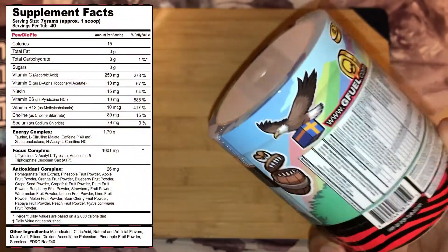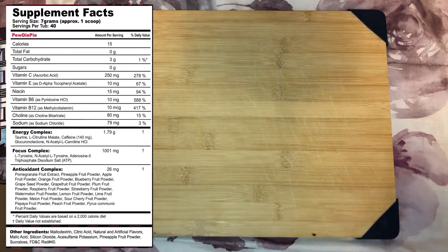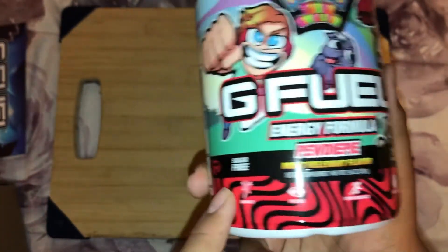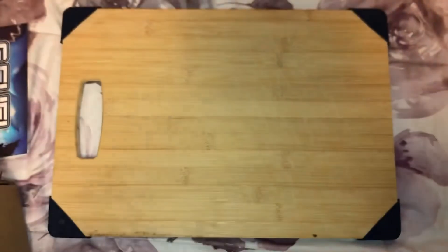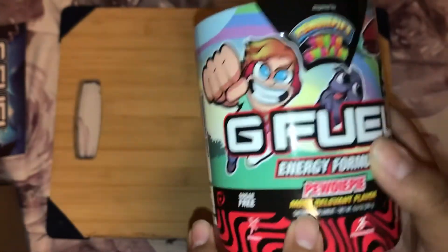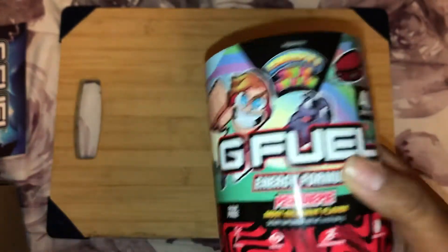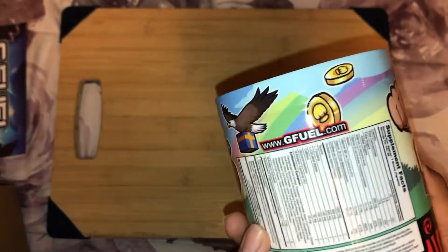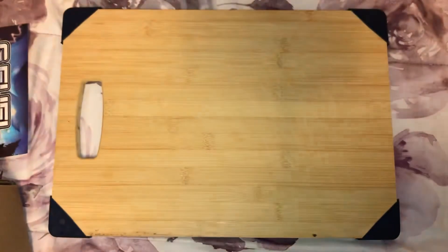Here are the supplement facts — I'll put up a picture. It does say 15 calories. There aren't special illustrations down here, but we do have a turbine graphic and it says sugar free. There's also a PewDiePie graphic — I think this might be his dog.